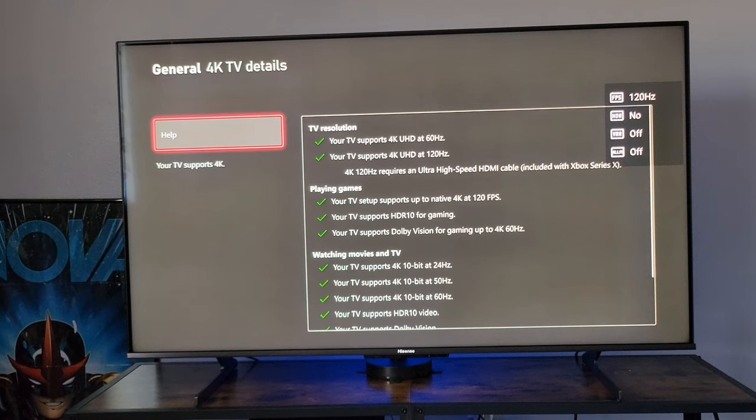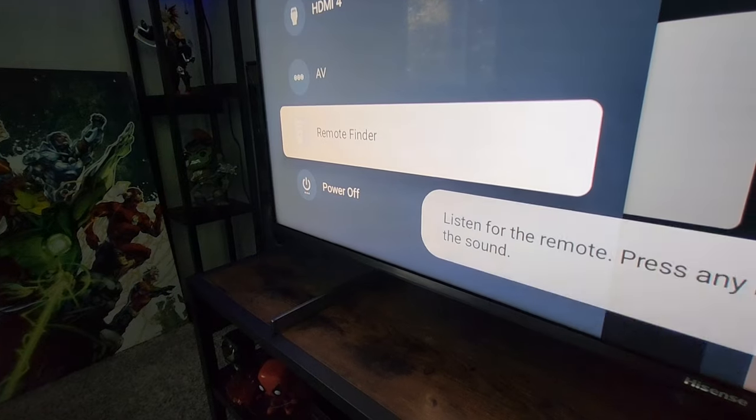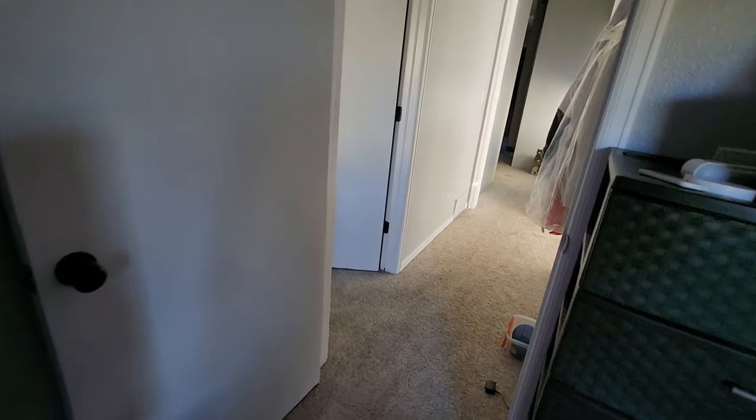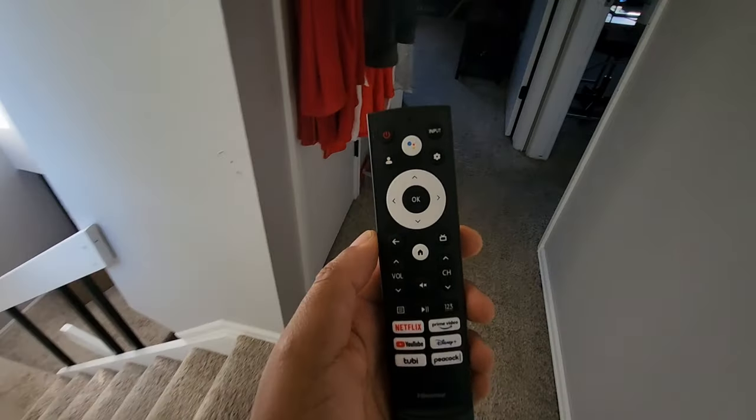They also have a cool feature: if you lose your remote, you can go to the TV and hit 'Find My Remote' and the remote will start beeping. I actually heard it and found it — what would I have done without that feature?